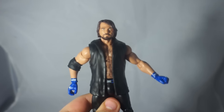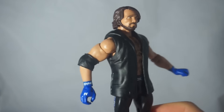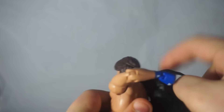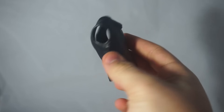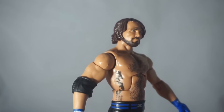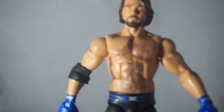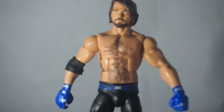First things first, the accessory — he comes with his vest, looking pretty nice. It's not cloth but it is a soft rubber, so we're going to carefully try to remove it without breaking his arms. I think it is a unique mold but it's not that special compared to some of the other vests we've gotten. Here we have the Elite AJ with the same head scan as on the basic. He does have his chest hair painted on, unlike the basic figure.